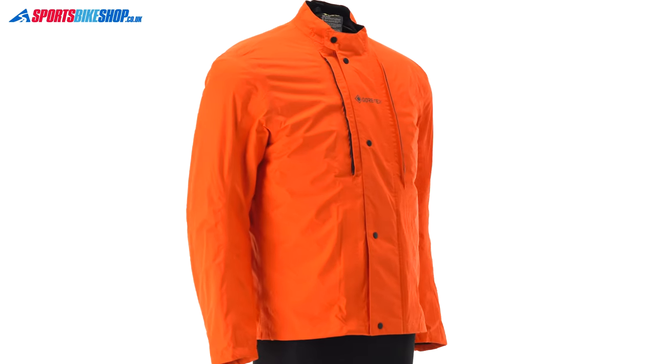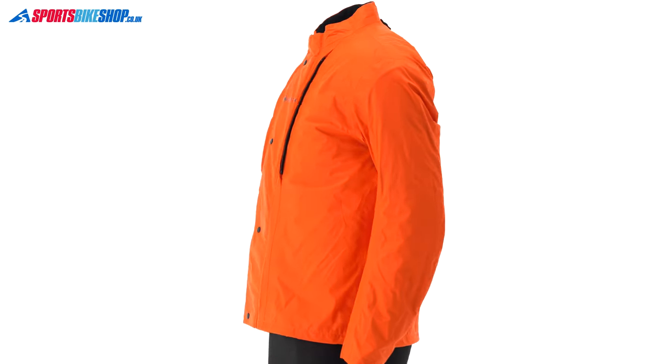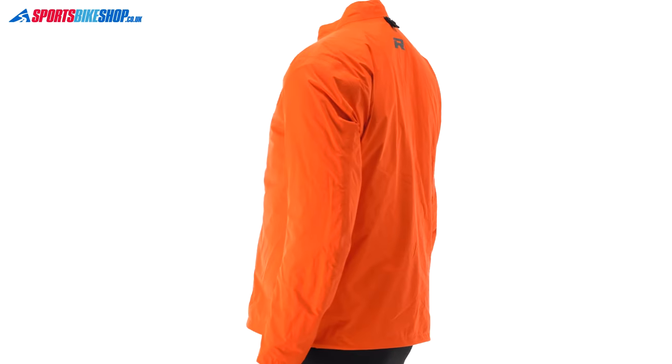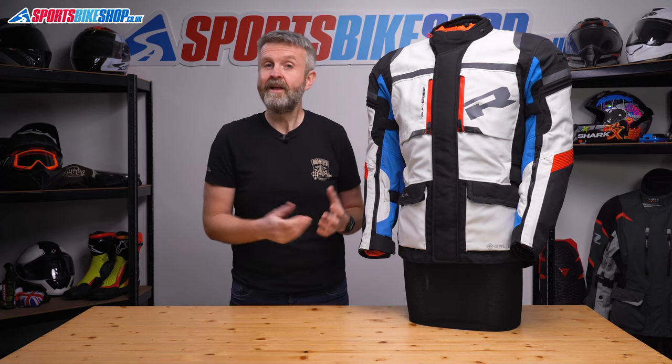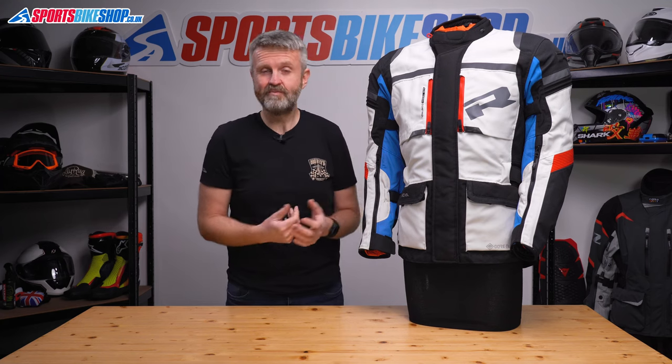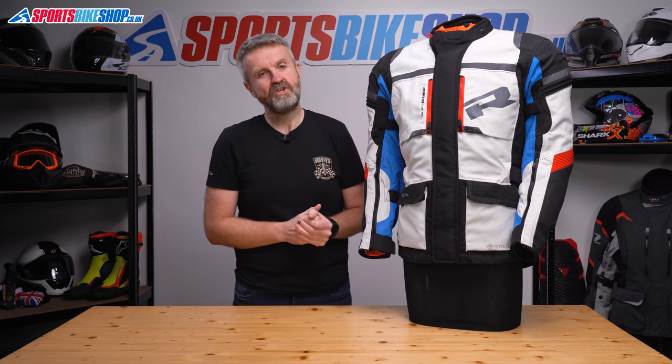Normally that just means it's something you can wear once you get to the end of your day's riding and you want a casual jacket for the evening. In this case you can do that, but it's more really about being able to wear the waterproof jacket over the top of the outer jacket. It makes sense really when you think about it — having the waterproof layer on the outside means everything inside of it has a better chance of staying dry.